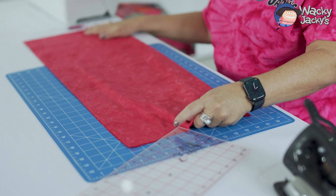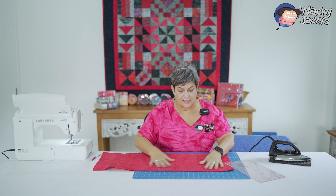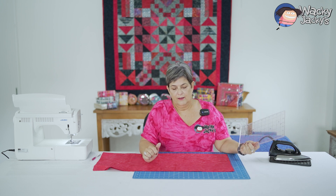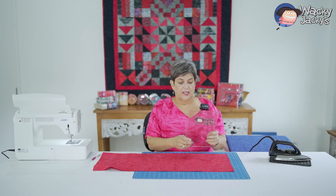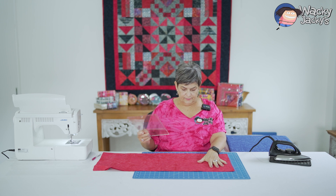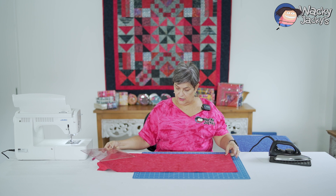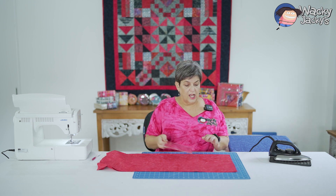Using these boards, people seem to think it's okay to use the board markings, but the boards aren't necessarily printed accurately. So always use your ruler — you can use the board to kind of line up and get a bit of a straight, but I always use my ruler.